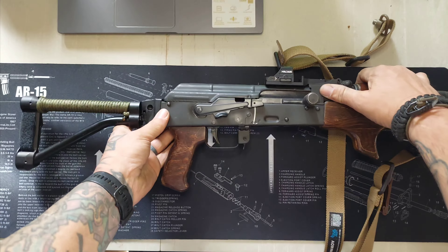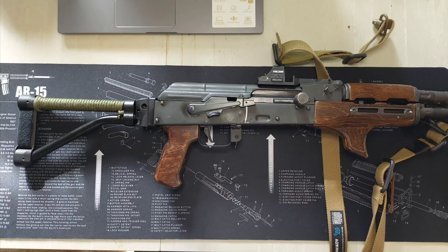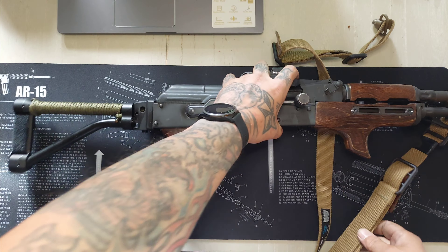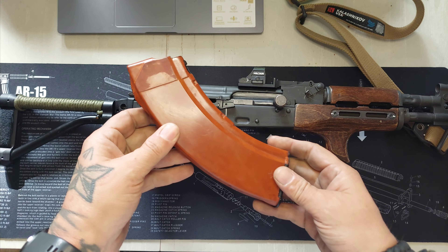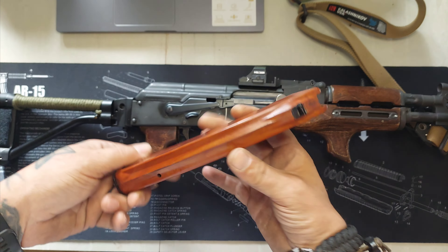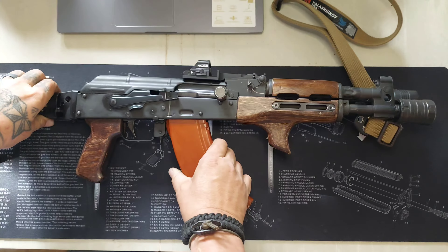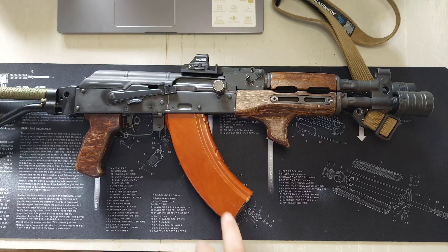I got a lot of comments when I showed this gun to get the CNC Warrior Brace, so I did exactly that. The CNC Warrior Brace — this joker is rock solid. I love it. So anyone that wants a good brace on their Draco, I highly recommend the CNC Warrior Brace.